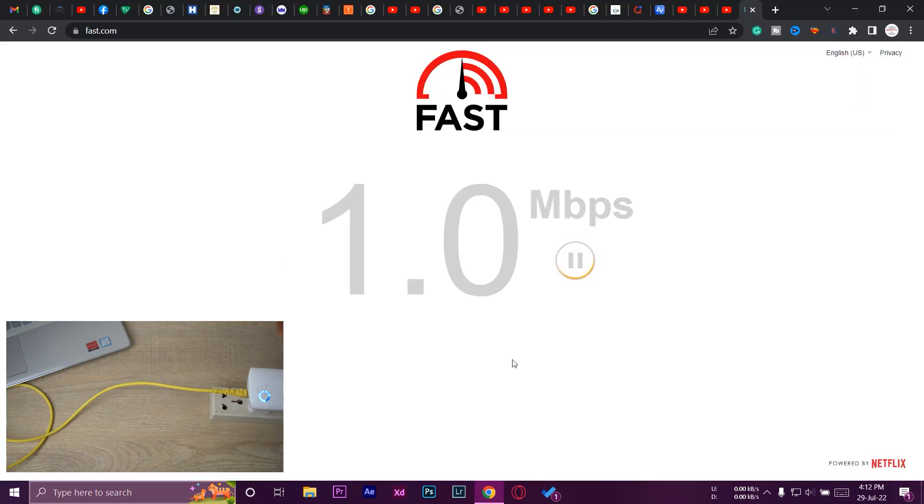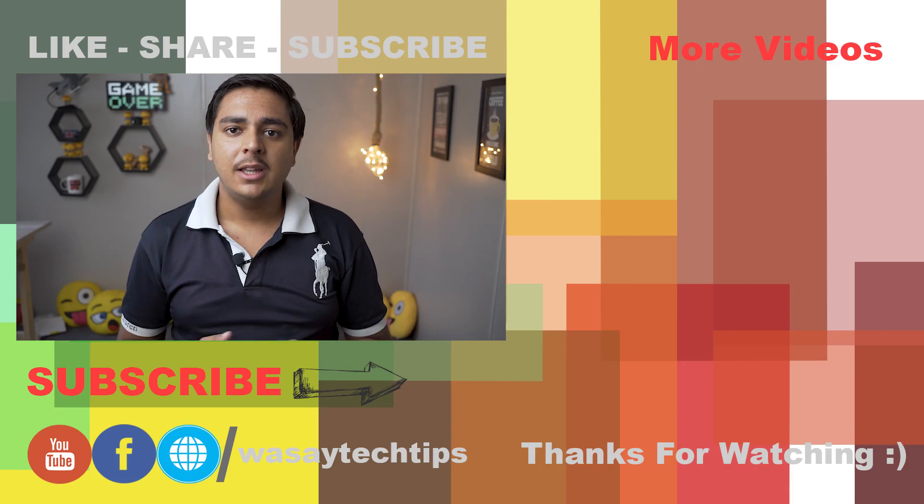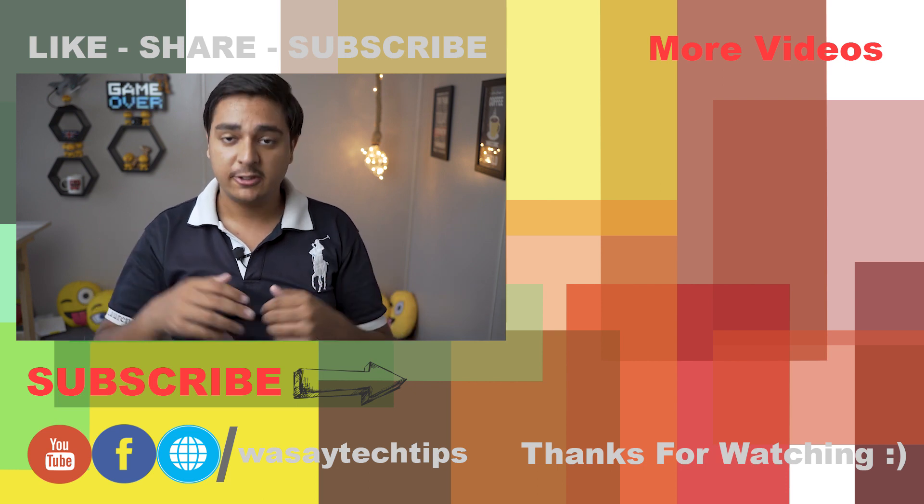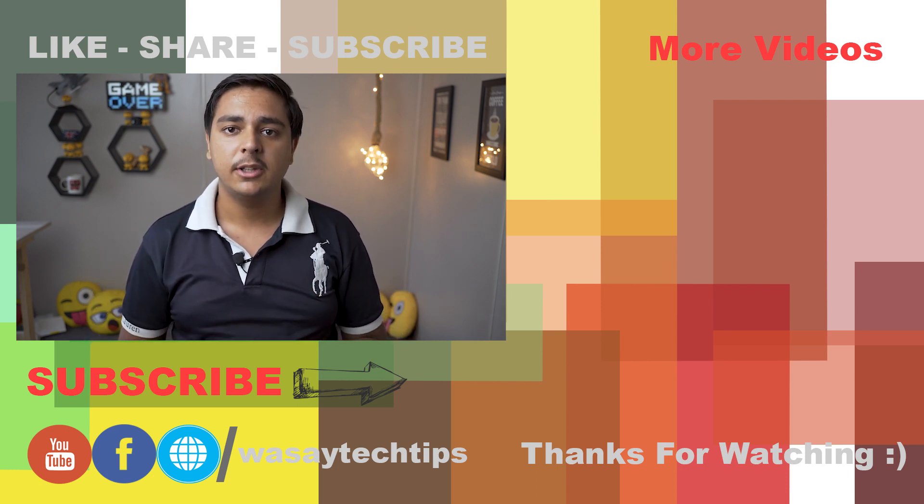You can see that we are getting wired internet on our laptop. So guys, in this way you are converting Wi-Fi internet to a wired internet connection. If you like this video, like, share, and subscribe. If you have any questions, write them in the comment section below, and if you haven't subscribed to my channel, please do so. Thank you for watching and stay safe.